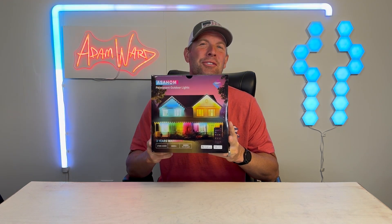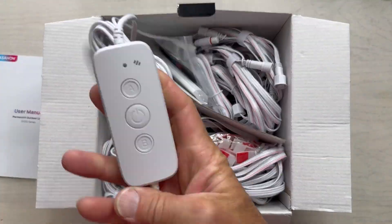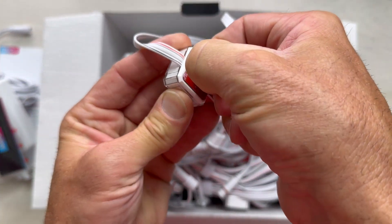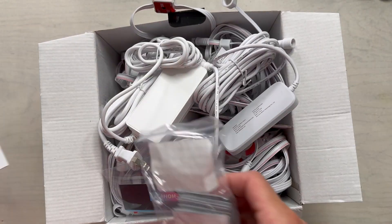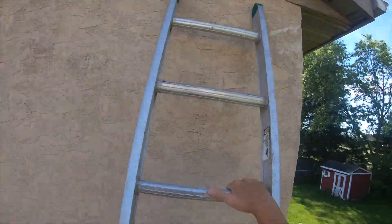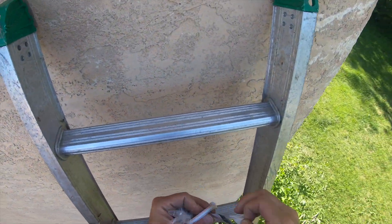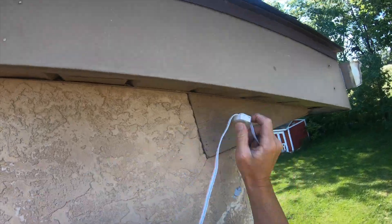Hey, Adam Ward here, the LED guy. I have got a super cool product — the Asahome permanent outdoor lights pro. What's so cool about this thing? You put them up once and you don't worry about it. Whatever the holiday, whatever the season, you can change it through the app — cool light, warm light, a ton of different options. These things are the real deal: 60 LED lights, 60 lumens per light, IP67 waterproof, anti-UV material so they won't yellow, 50,000 hour lifespan, and they operate between minus 4 and 113 degrees Fahrenheit.